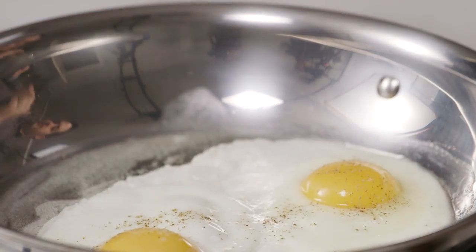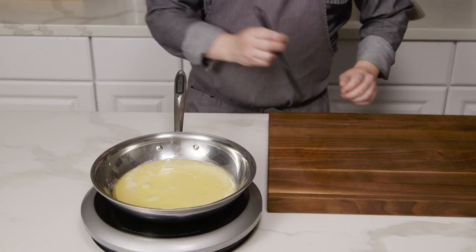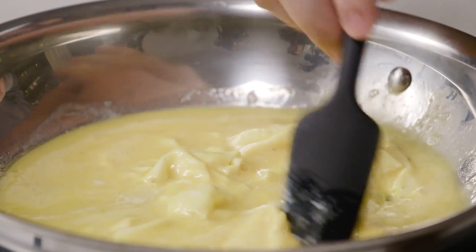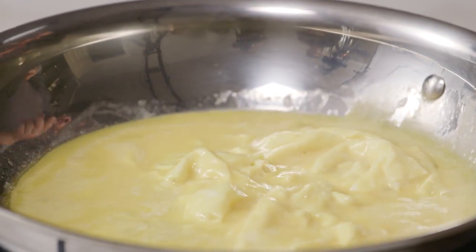These emulsified fats are great for cooking eggs that don't move around, like sunny side up and over easy. But once you start moving those eggs around — like in a scramble or an omelette — you start lifting up that barrier you created and opening up places for the eggs to start sticking to the pan again.